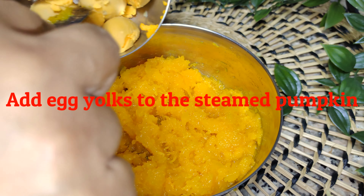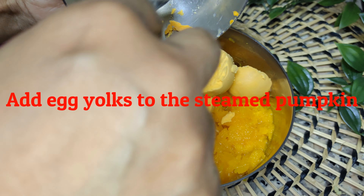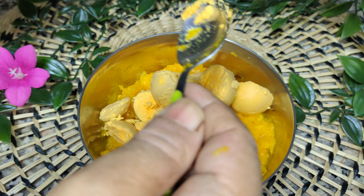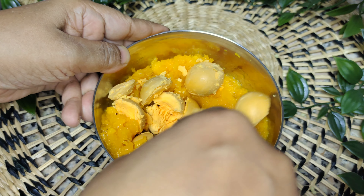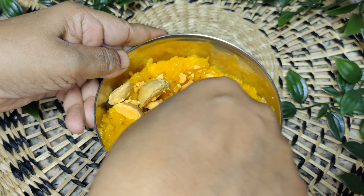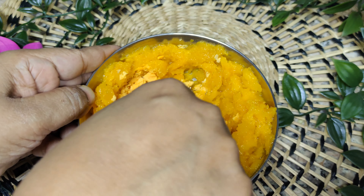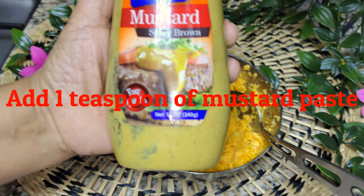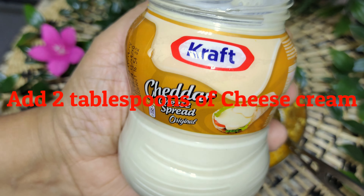Add egg yolks to the steamed pumpkin. Add 1 teaspoon of mustard paste and 2 tablespoons of cream cheese.